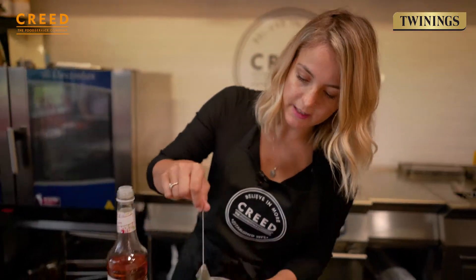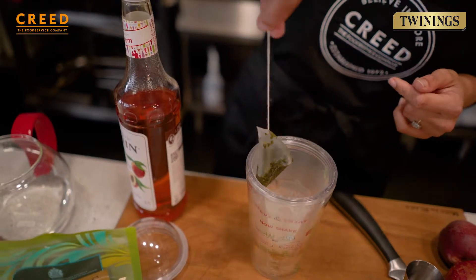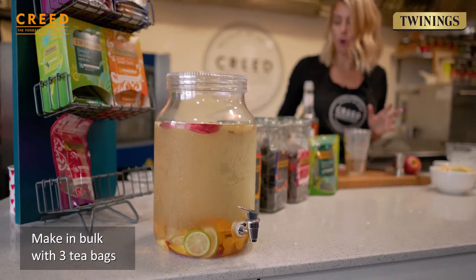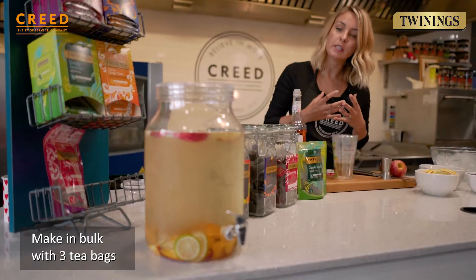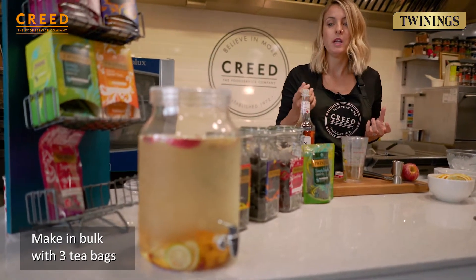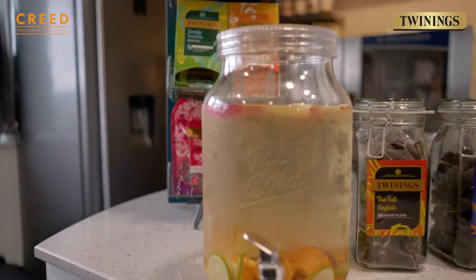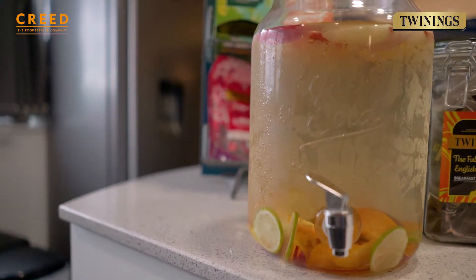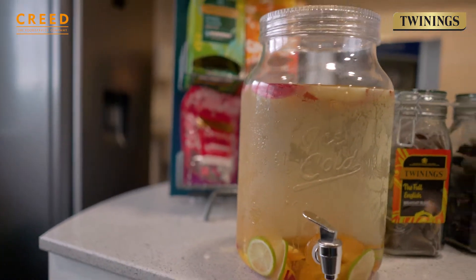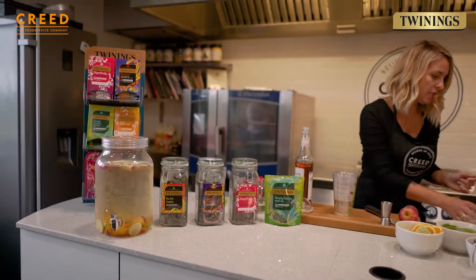When the tea leaves expand, as you can see here, that's about done. Over to my right, I've used a teapot and put three tea bags in there, brewed it hot, left it for the same amount of time, and poured it over ice — just the same method but on a larger scale. Look how beautiful and clear that is. Don't worry if the green tea doesn't look dark and cloudy, it's not supposed to.